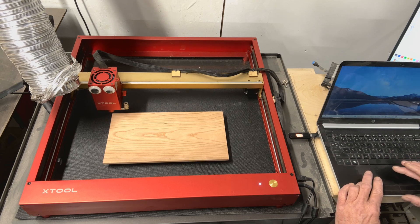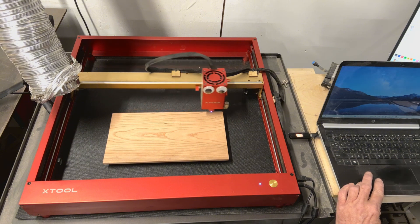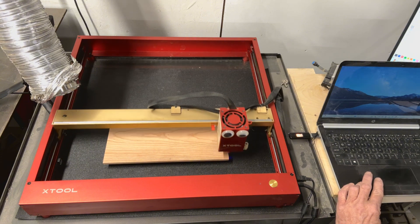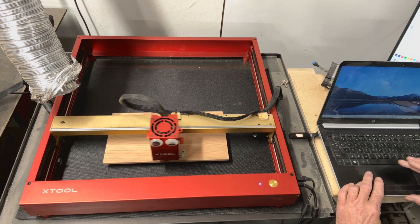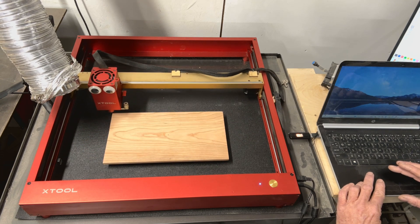This board isn't quite square. The fellow that made it is the nephew of the man whose ashes will be in here. He says he really wants to learn woodworking, and he says he's kind of glad this is going to get buried, because it isn't quite perfect. Now I'm going to turn on the layer that I want to engrave.